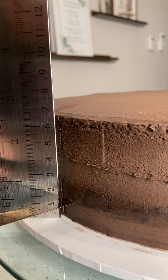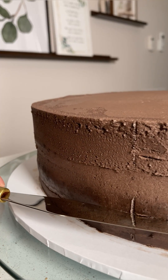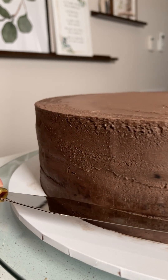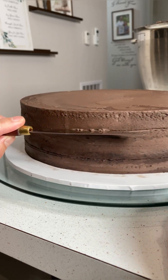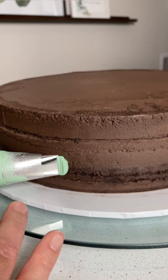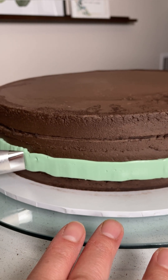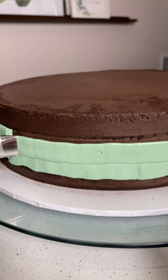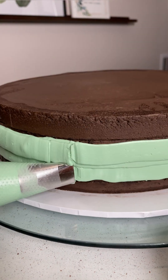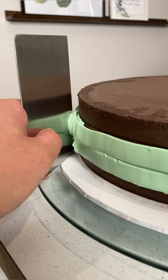I ran a long palette knife around the whole cake so I knew where to pipe the strip of Swiss meringue buttercream I had colored mint, as my son wanted a peppermint Oreo cake. So obviously, if you were replicating a regular Oreo, feel free to leave your buttercream white. I used a large basket weave piping tip and piped two layers of buttercream around the middle of the cake, but you could most likely just cut the tip off your filled piping bag and do the same thing.